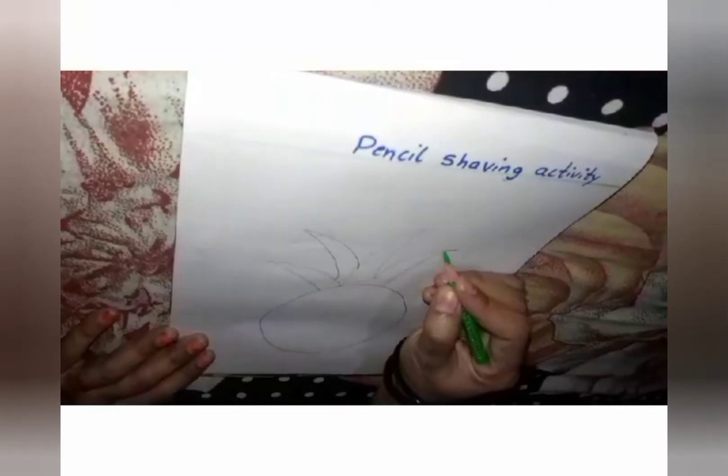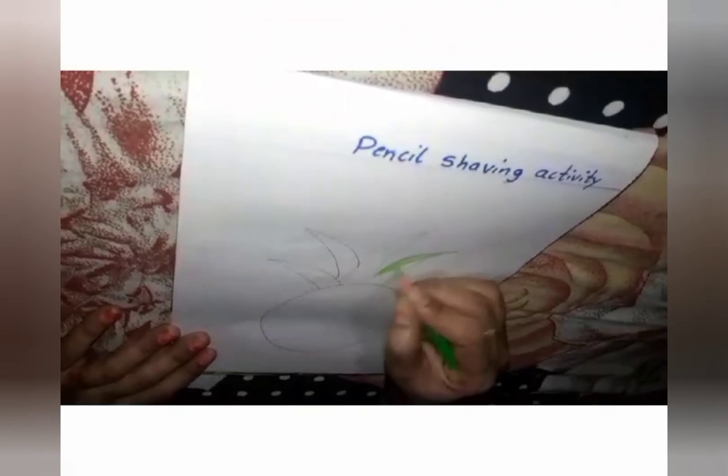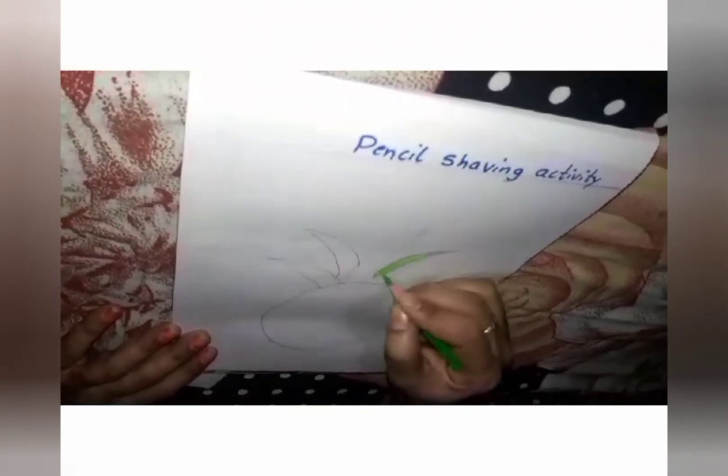And color this crown. What is the color of the crown? Tell me. Yes, green color. Yes, you have to color it with the green color pencil.